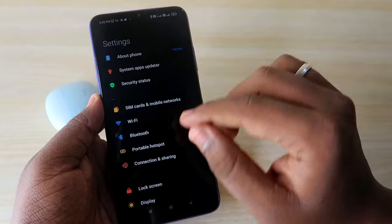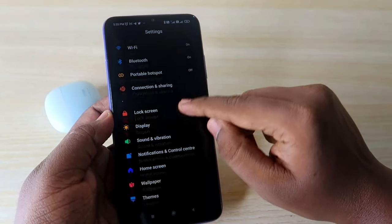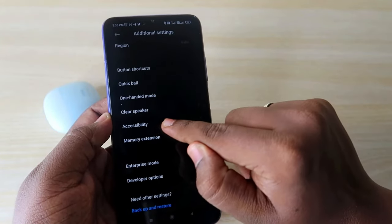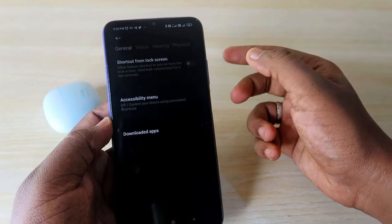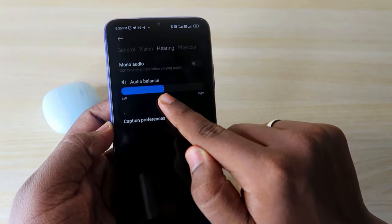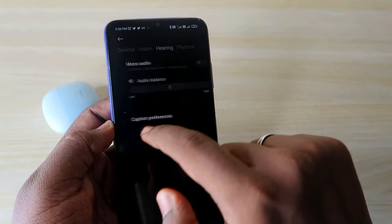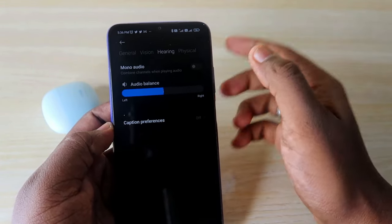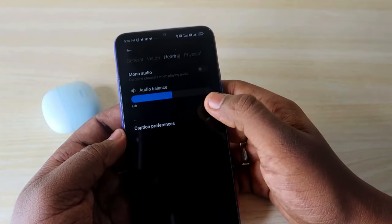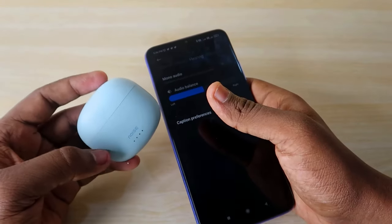This setting is available on all Android devices regardless of brand. Go to Settings, then Additional Settings, then Accessibility — you can also search for Accessibility directly from the settings home page. Go to the Hearing tab and find the 'Audio Balance' option. The audio balance should be centered. If it is slid to the left or right, you will only hear audio in one earbud. This is why the issue appears only on your smartphone and not on others.